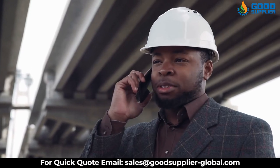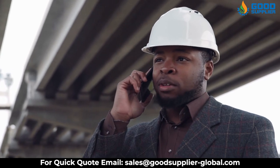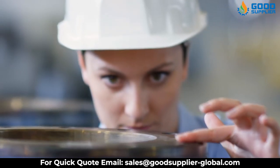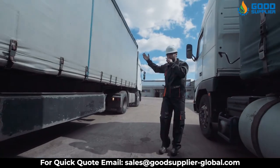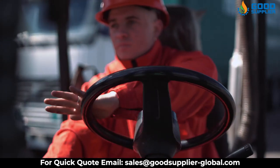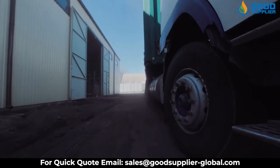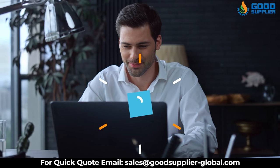Get in contact with us now to have the best quality of reliable parts for Cameron's chokes and industrial valves in the industry. With GoodSupplier, you don't have to worry about the quality, price, and delivery, because at GoodSupplier you will find that high quality and speed of delivery meets lower prices. Visit our website GoodSupplierGlobal.com and contact us with your order at sales@GoodSupplier-Global.com.